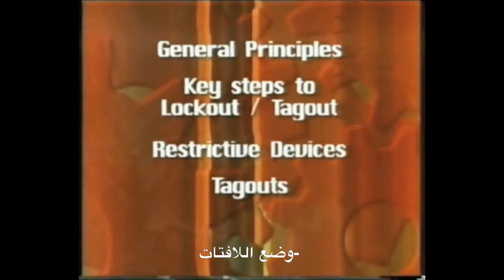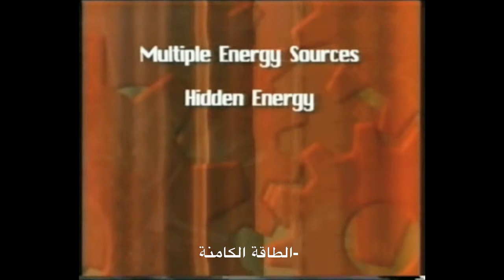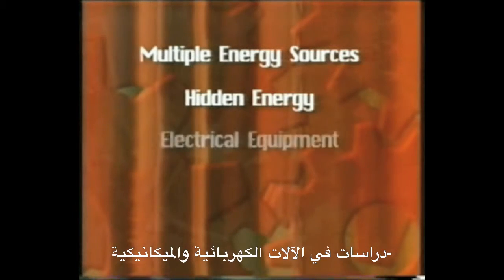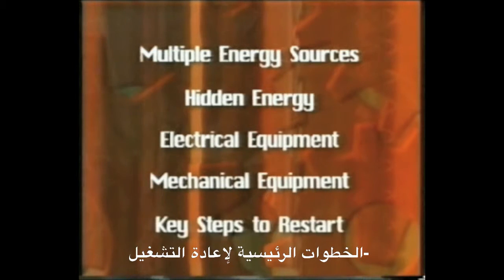Topics also covered include tagouts, group lockout-tagout, multiple energy sources, hidden energy, case studies in electrical and mechanical equipment, and key steps to restart.